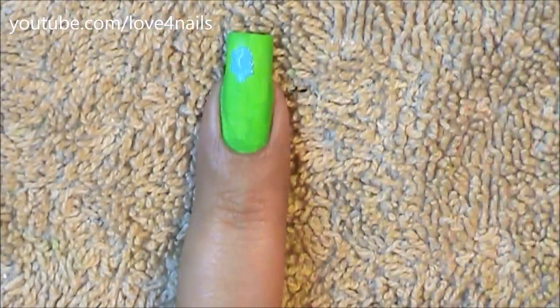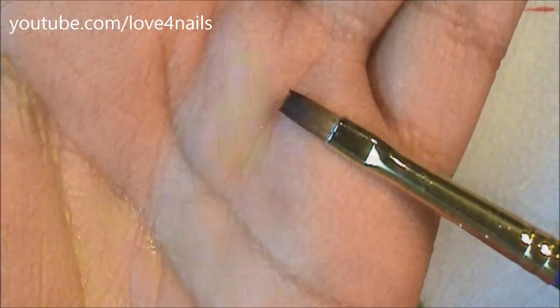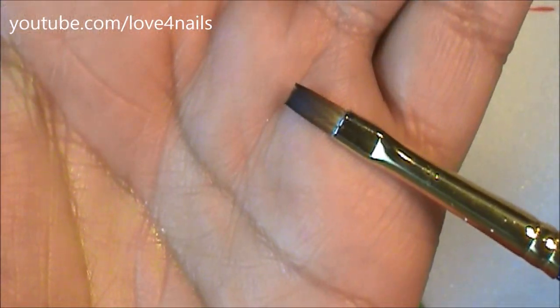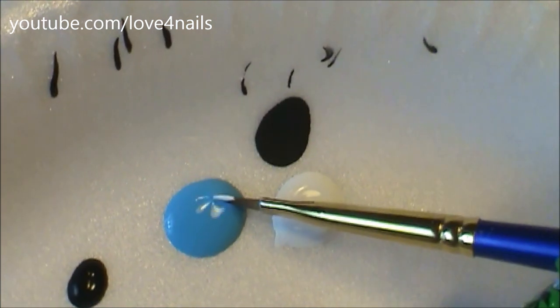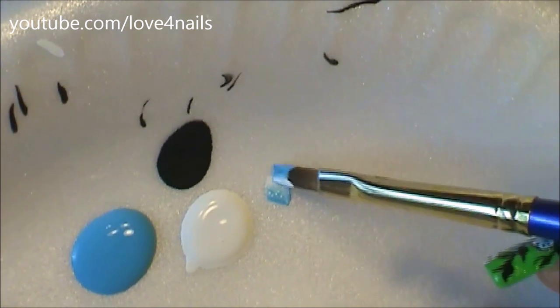Now using the blue color I'm just spotting certain areas of my nail. Once everything dries, apply a glitter polish of your choice. For the next step I'm going to be using the flat brush again, dipping half of it in the white color and the other half in the blue color, and just go over a surface of your choice several times.